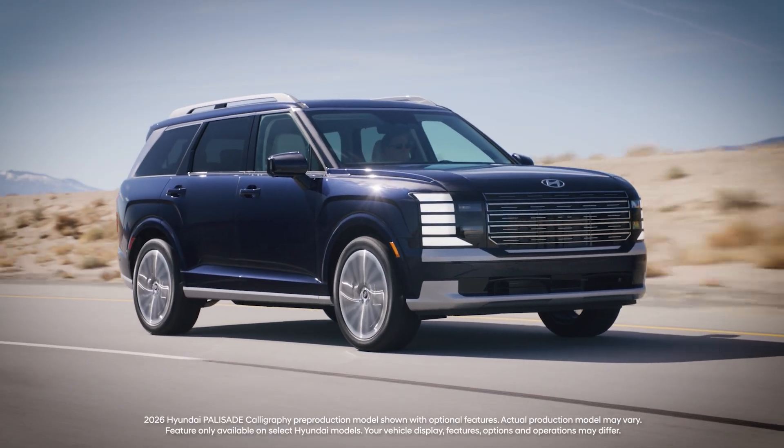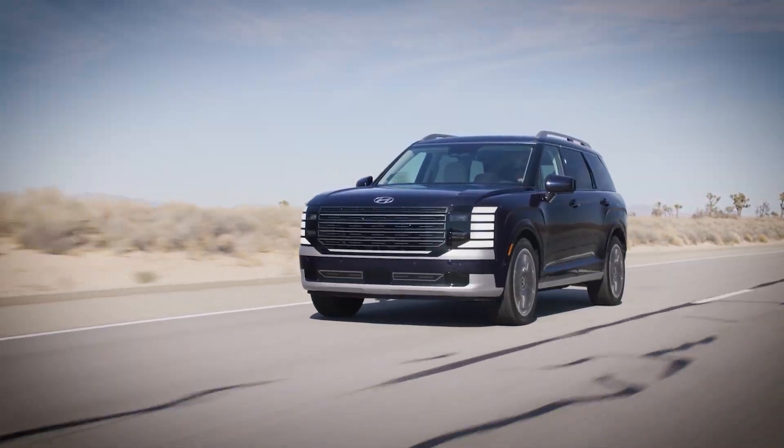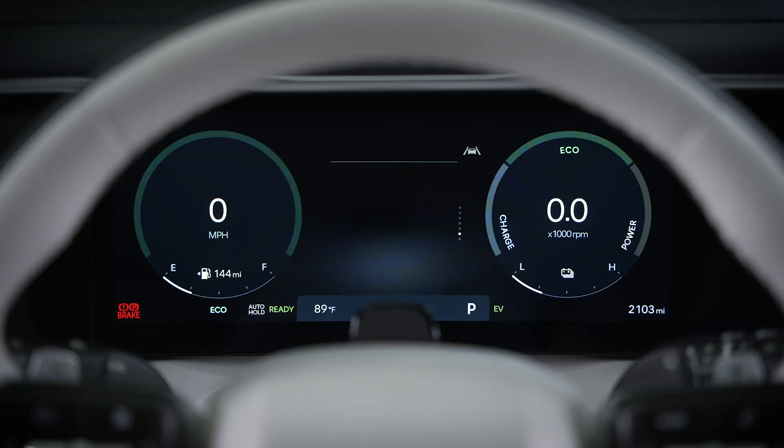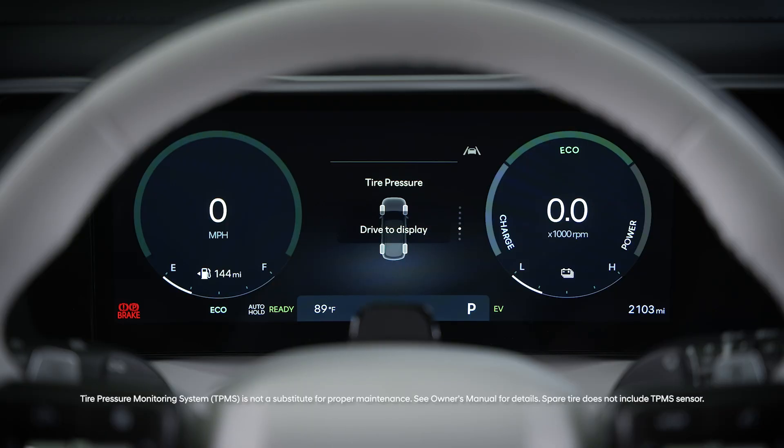The Tire Pressure Monitoring System, or TPMS, on your Hyundai is designed to keep you informed about the pressure of your tires. The tire pressures can be displayed on the LCD display on your Hyundai.